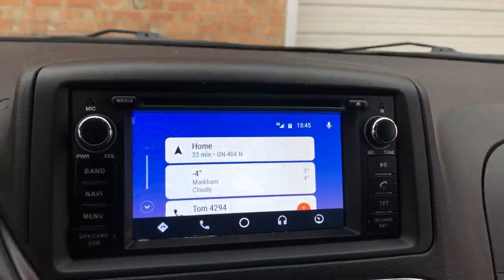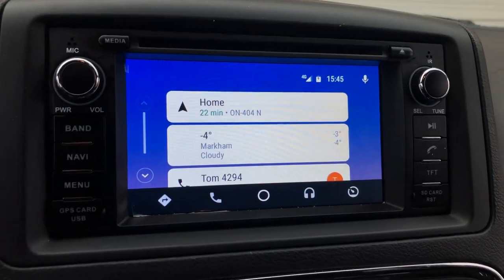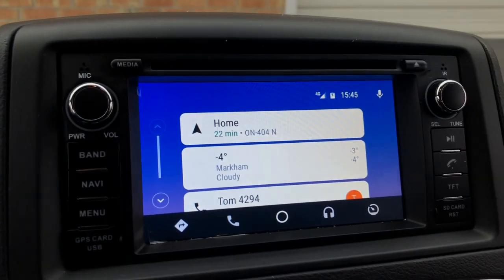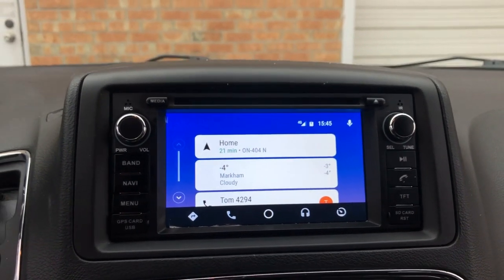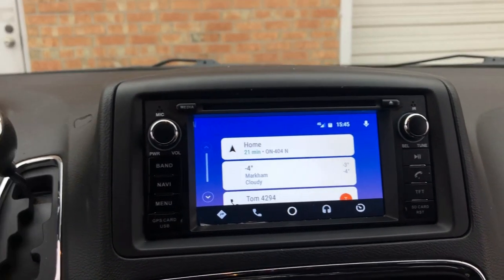I went back to Android Auto. As I said, depending on what type of phone you're connecting to this USB dongle, you can do Apple CarPlay or Android Auto. Right now it's connected to an Android phone so it's doing Android Auto. If you connect to Apple products, it does Apple CarPlay.